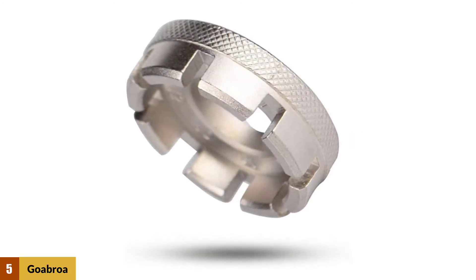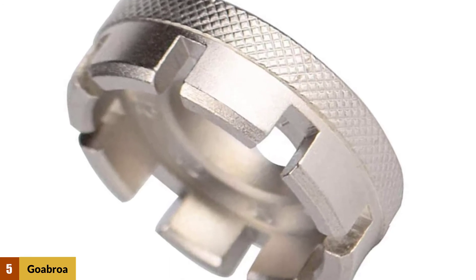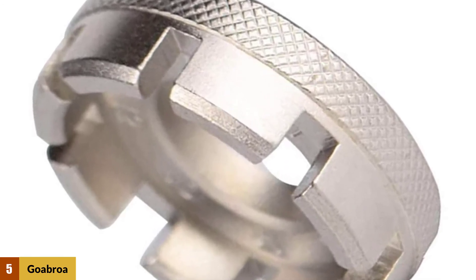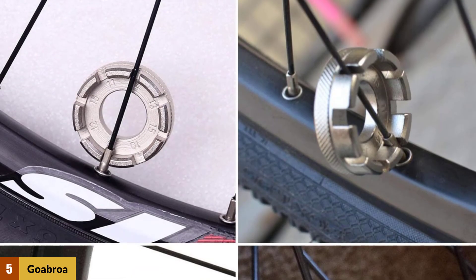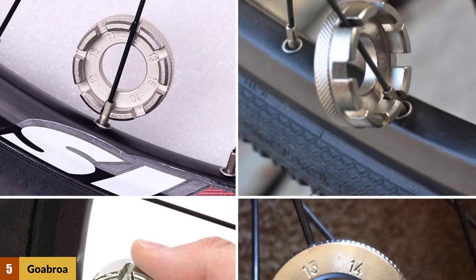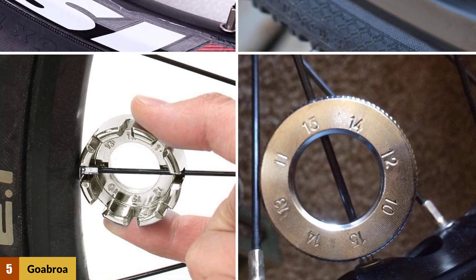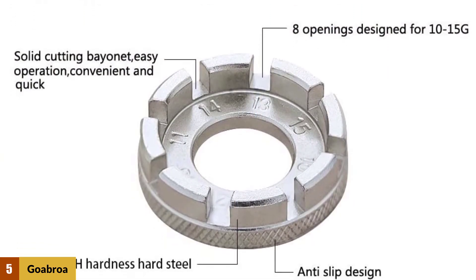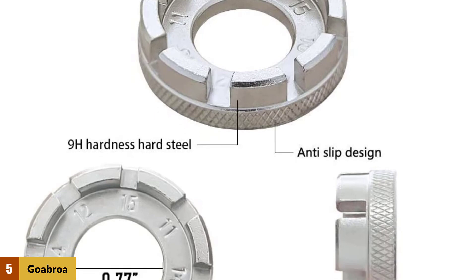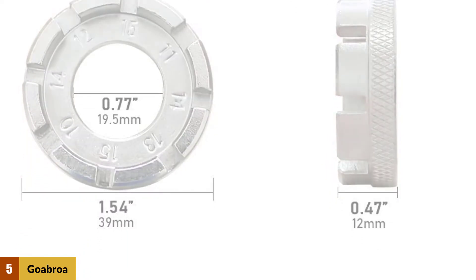At Number 5: Gobroa Spoke Wrench. The Gobroa Bicycle Spoke Wrench is used to adjust the tightness of bicycle spokes and can correct and prevent wheel deformation of the rim. It is a must-have tool for bike rim correction while you tighten, remove, or install bike wheel spokes. This tool packs all of the common nipple sizes into just one wrench, and is very small and lightweight so it can easily be carried with you or on your bike.